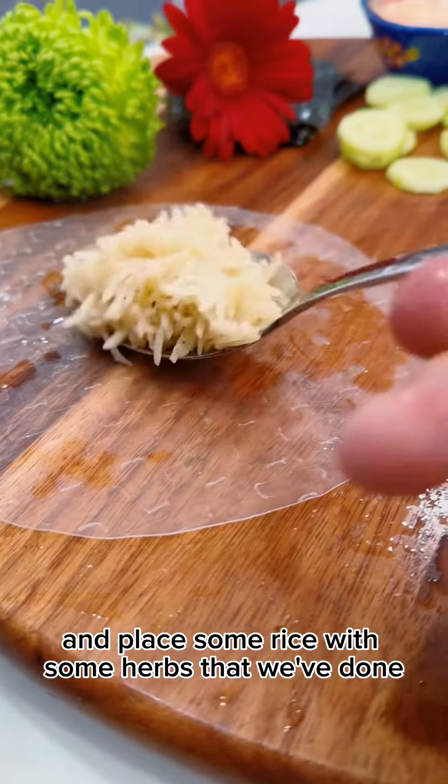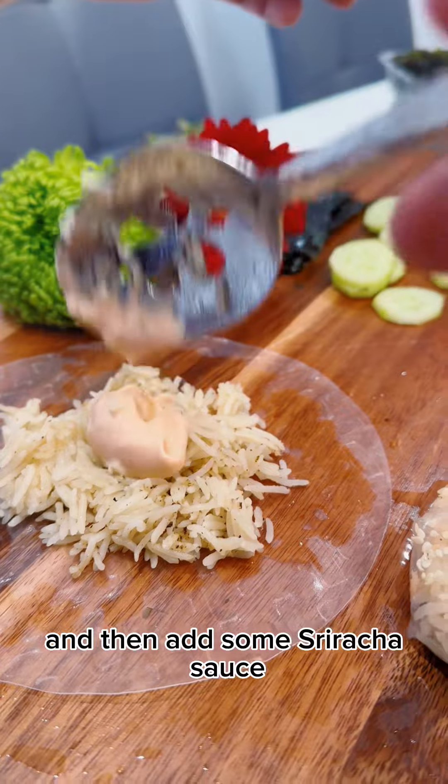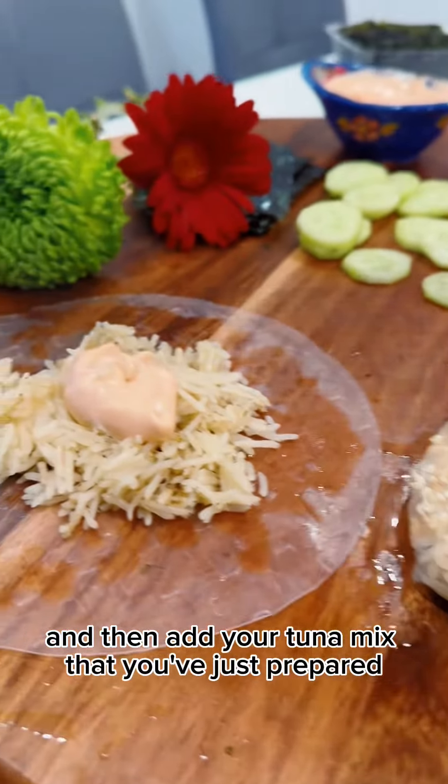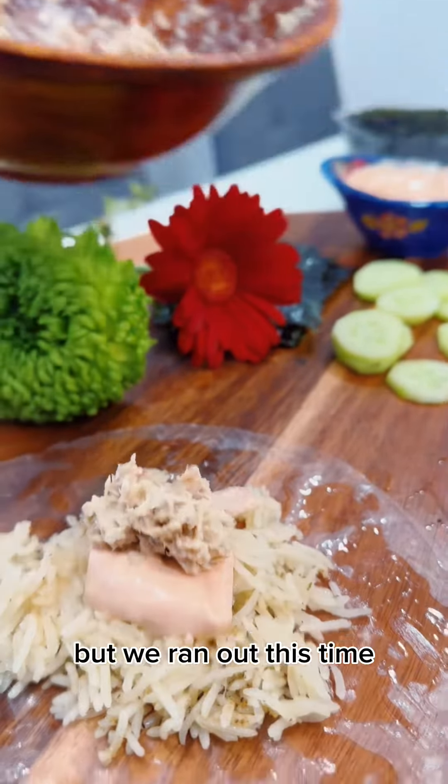Then add some sriracha sauce mixed with mayo together, and then add your tuna mix that you've just prepared. Add a couple of cucumbers — we usually add avocado too, but we ran out this time.